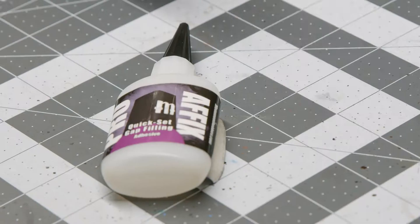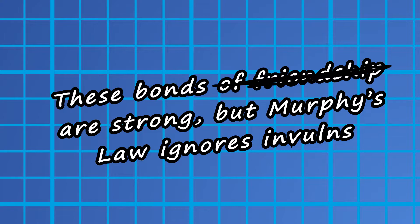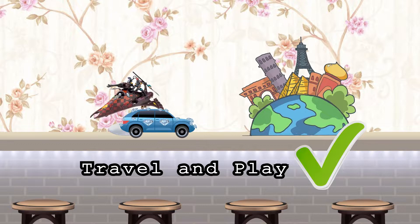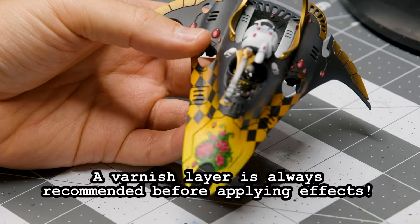I also recommend an epoxy like JB Plastic Weld over superglue. It takes longer to set, but it'll give a stronger bond and won't off-gas like superglue. Regardless of what epoxy or glue you choose, just remember this design will always be fragile and finicky — it's going to survive the bumps of travel, not your asshole cat demanding attention. Assuming you have your Starweaver or Jetbike ready, and preferably varnished, we can finally start the process.